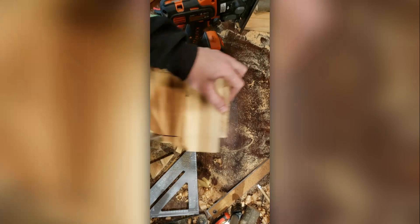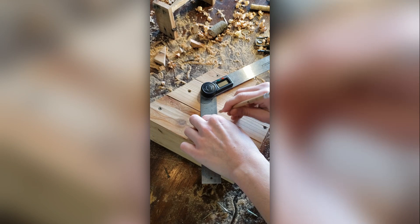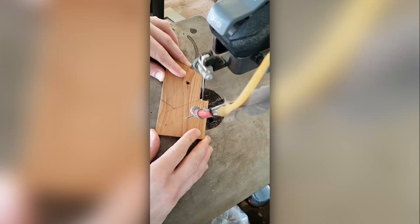Watching myself trim the bottom of this bee house is just the absolute opposite of ASMR. This honeycomb pattern is just a bunch of 120-degree angles that have equal length sides. Then I took it over to the scroll saw and cut it out on a slight angle.